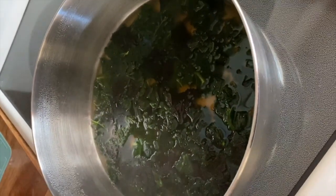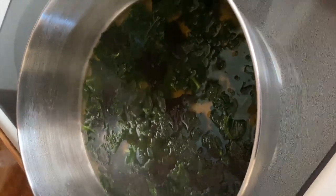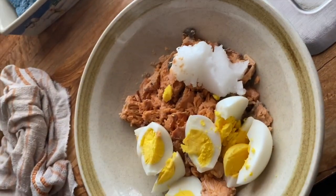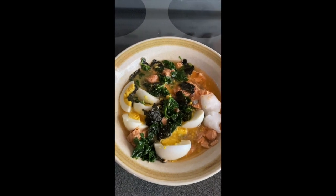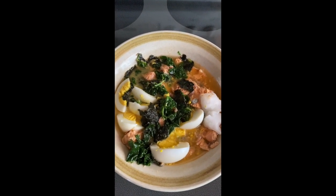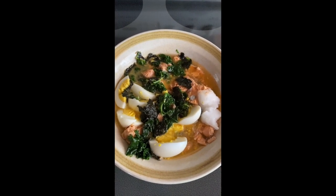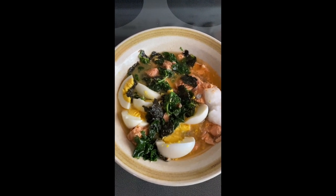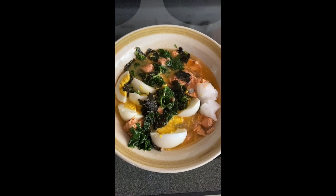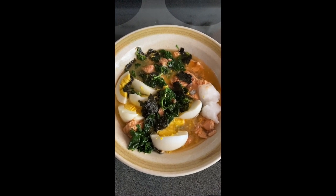I'm going to take half of what's in the pot and transfer it to this bowl. I'm saving the other half — when it cools down I'll put it in a container in the refrigerator and reheat it tomorrow, then just add some more salmon, some more cooked eggs, and some more coconut oil.